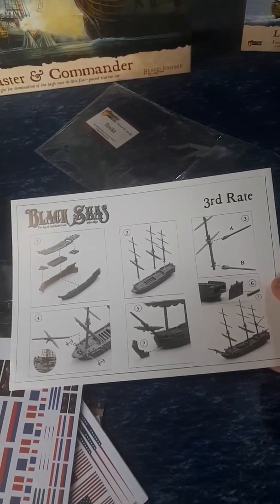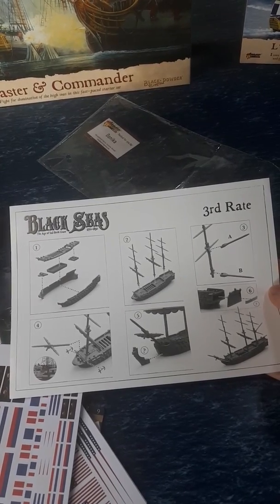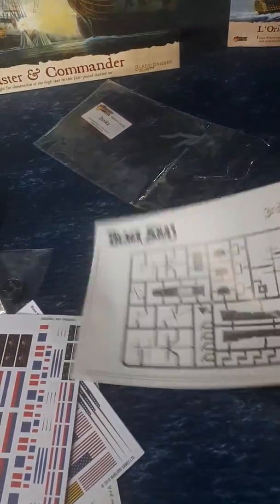Onto the sprues themselves. We've got an instruction sheet here. Quite minimalist in terms of the instructions, but hopefully that means it's quite straightforward. And there's just a picture on the back of what the sprues should look like.